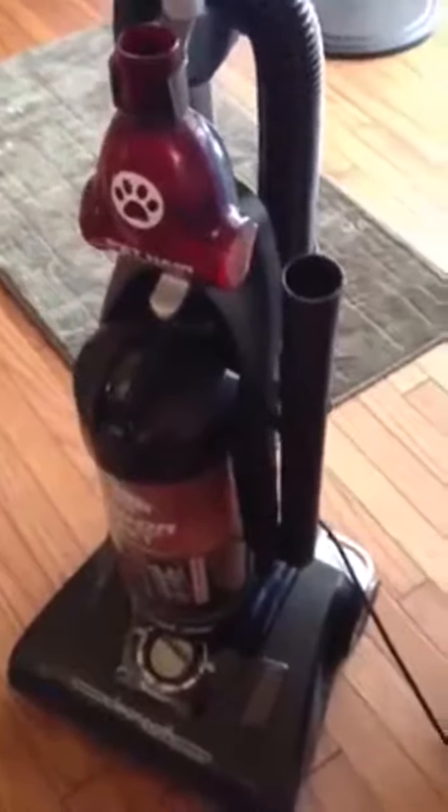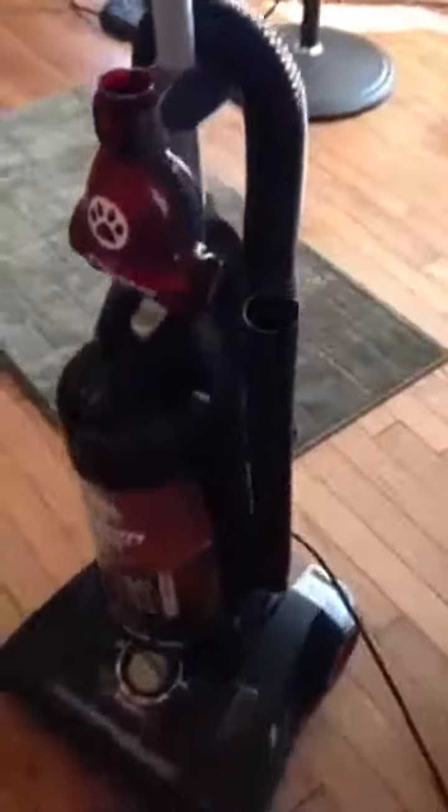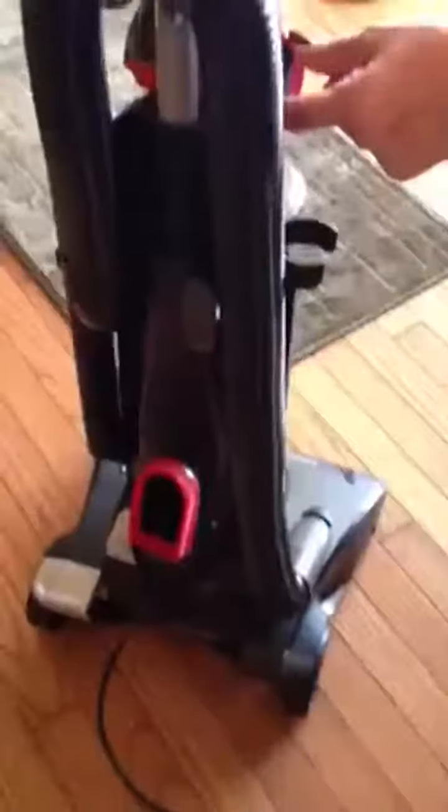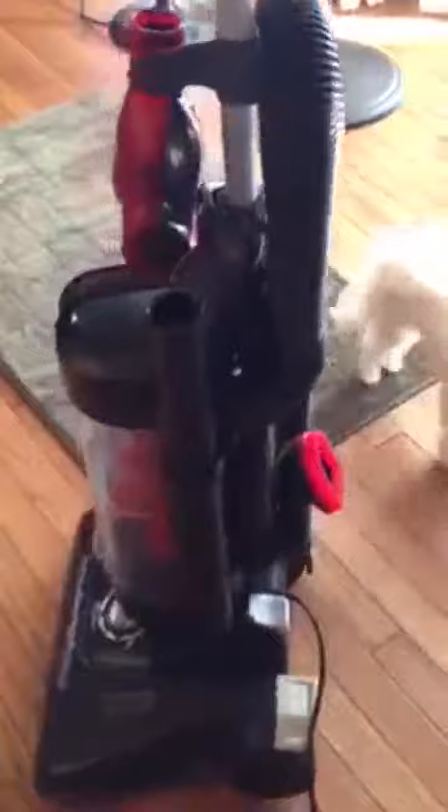This is the Dirt Devil Cyclonic Vigor Pet Vacuum. What makes this a great vacuum for pets is that on the attachments there are silicone bristles, which pick up pet hair better as well as releasing the pet hair.